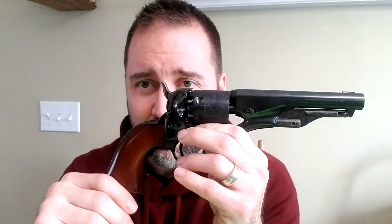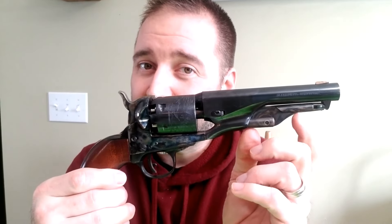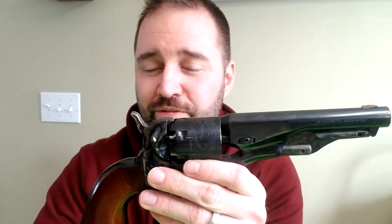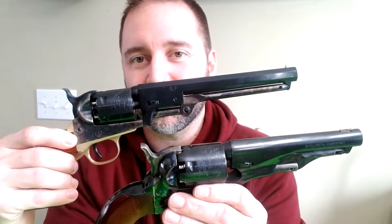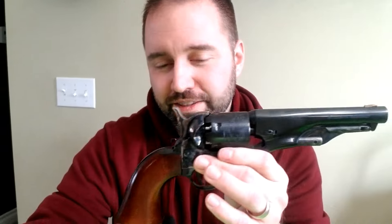If you're able to get one, I recommend it — they are fun to shoot. For a first cap and ball revolver, if I had to do it over again without the knowledge I have now, I would still get the Pietta. Now that I've worked on the Piettas and done gunsmithing on the Uberti as well, if I could do it over with my same amount of knowledge, I would get a Uberti. So take that for what you will.